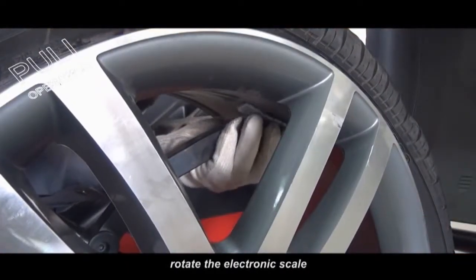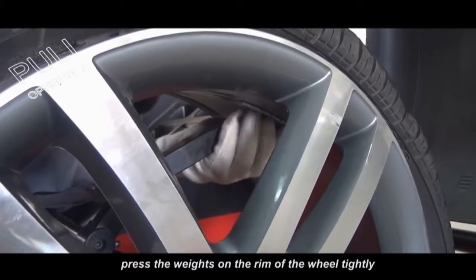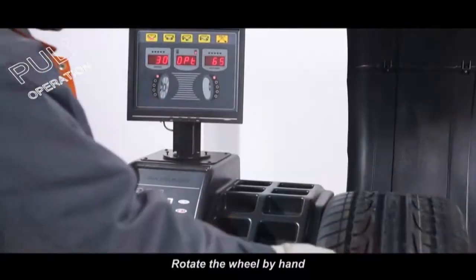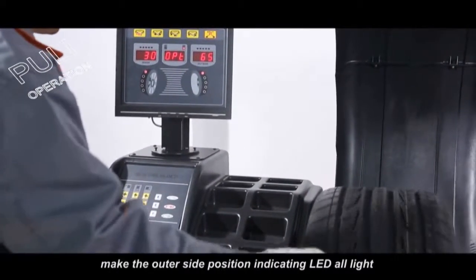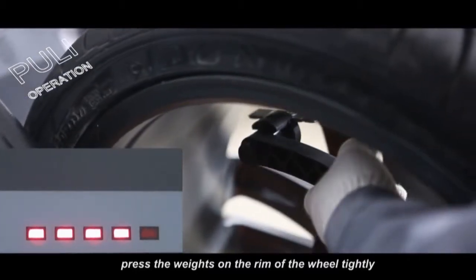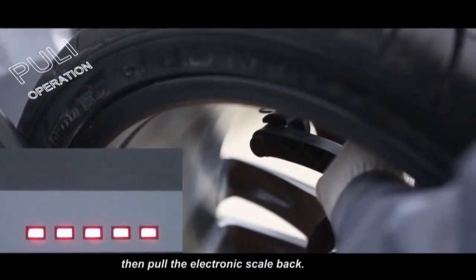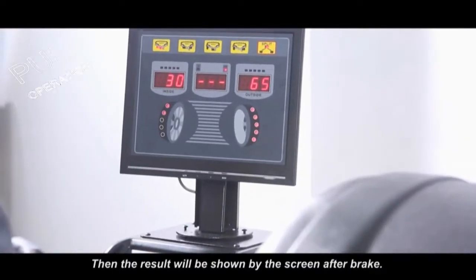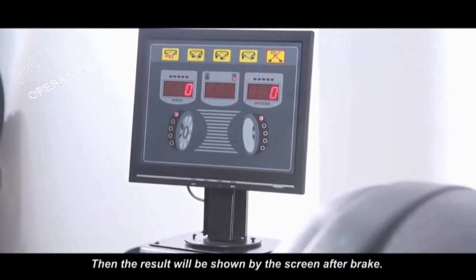Rotate the electronic scale, press the weight on the rim of the wheel tightly, and put the electronic scale back. Rotate the wheel by hand to make the outer side position indicating LED all light up. Press the weight on the rim of the wheel tightly and put the electronic scale back. Run the balancer by pressing start — the result will be shown on the screen after it stops.